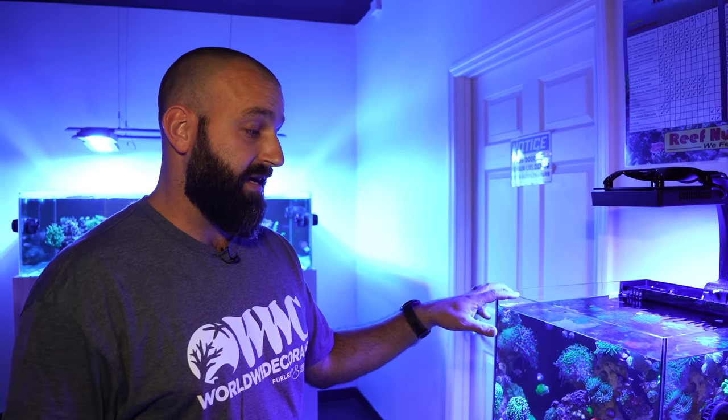You don't have to worry about there being a sump in the way. From a beginner standpoint, or even an advanced hobbyist, it kind of covers everybody. This is a really good design that they came out with, and I think you'll see that for the long term.